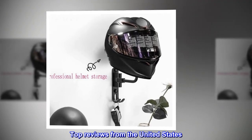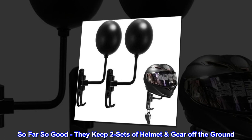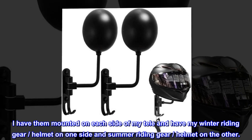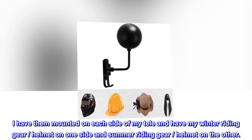Top reviews from the United States: So far so good. They keep two sets of helmet gear off the ground. I have them mounted on each side of my telly and have my winter riding gear and helmet on one side, and summer riding gear and helmet on the other.